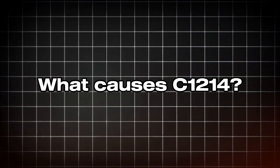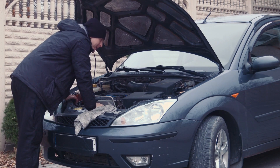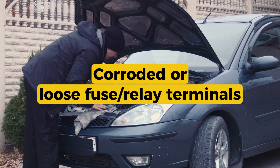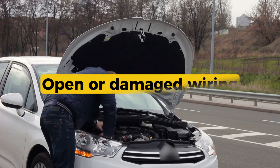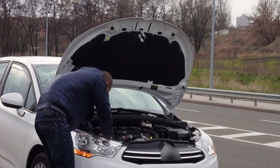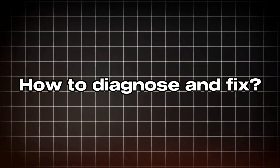What causes C1214? Faulty ABS relay — the most common issue. Over time, relays can stick or fail internally. Corroded or loose fuse relay terminals. Blown ABS fuse — check both the ABS and pump motor fuses. Open or damaged wiring in the relay control circuit. Poor ground connection. Faulty ABS control module — less common but possible.